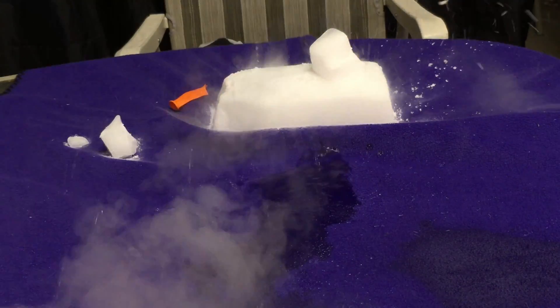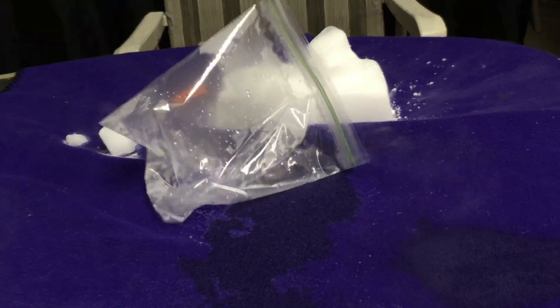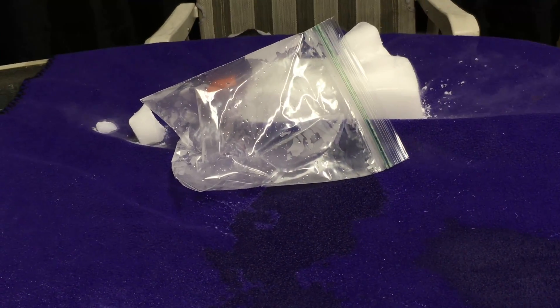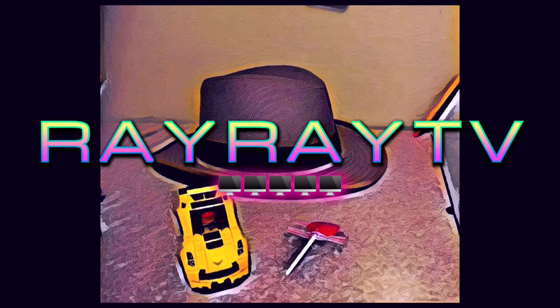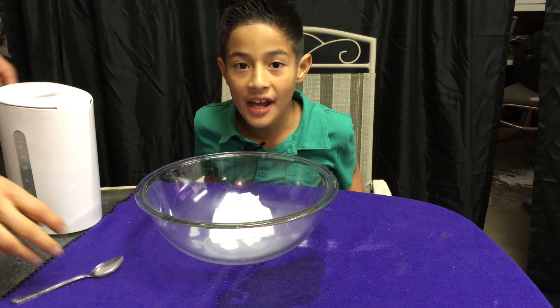It's like a stomach. Oh! There's the dry ice! That was the coolest shot towards you. Hi YouTube, today we're going to make a dry ice bubble.